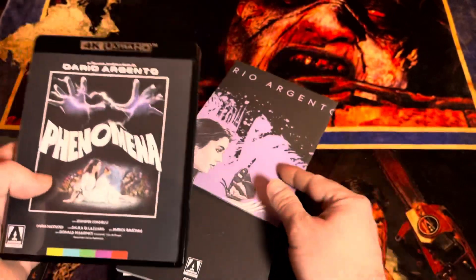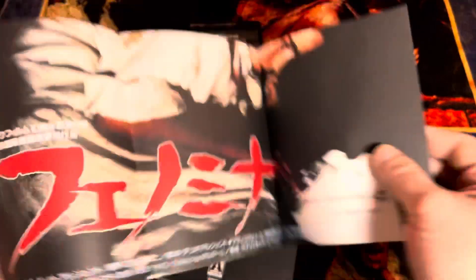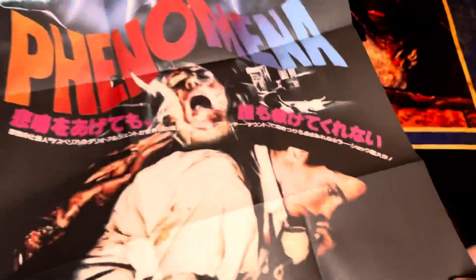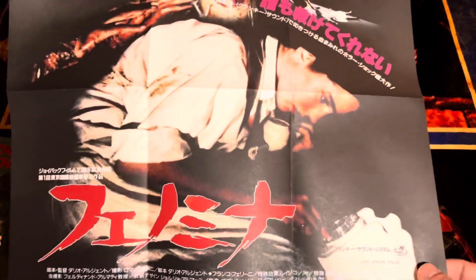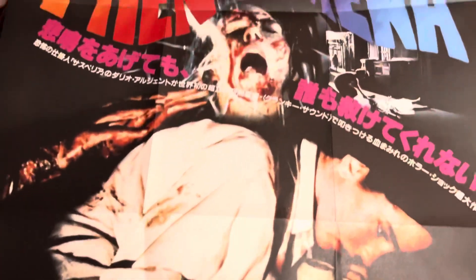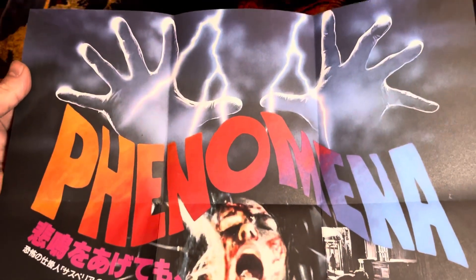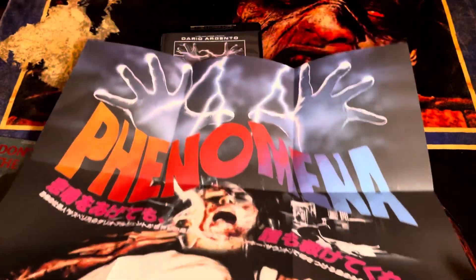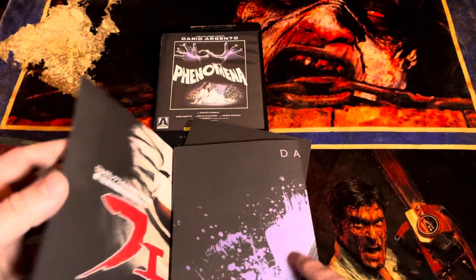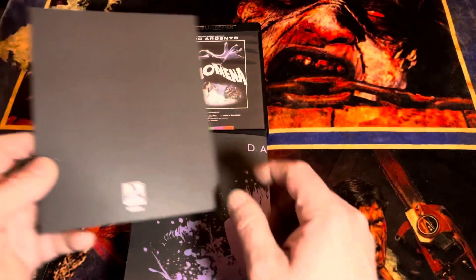And then we've got our poster — oh, oh, oh. Now that is pretty. Look at that, man. Wow, I really like that a lot. I would actually consider putting that on my wall. I don't typically put these posters on my wall, but man.